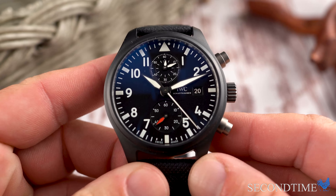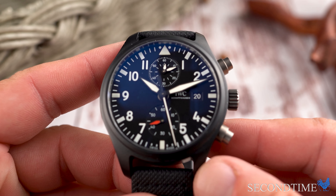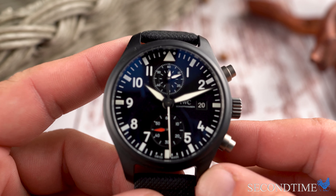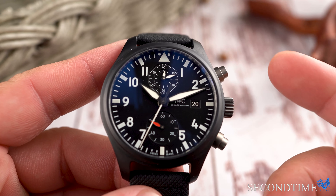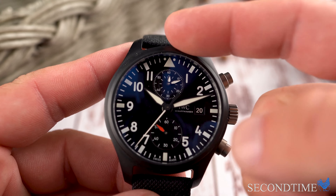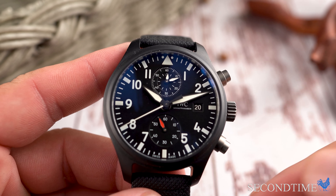This watch uses the Caliber 89361 flyback chronograph. One of the things I love about this movement is that instead of having two subdials — one for the hours and one for the minutes — they've combined the hours and minutes into a single subdial to track a 12-hour interval.